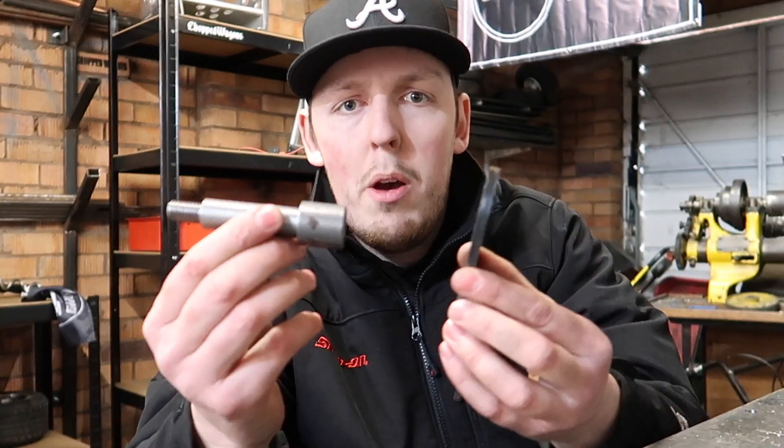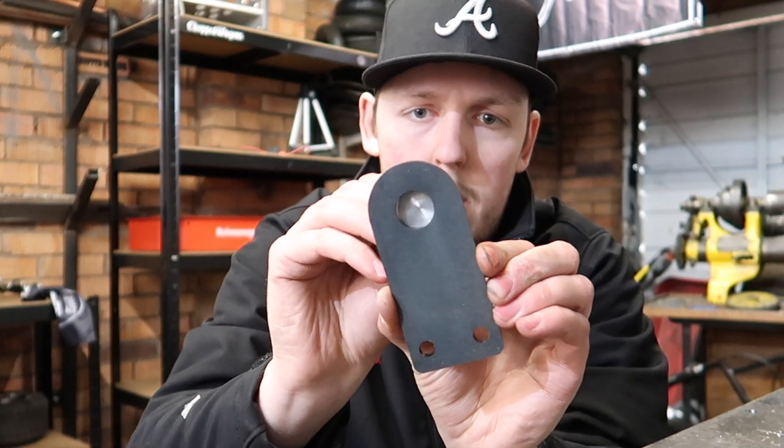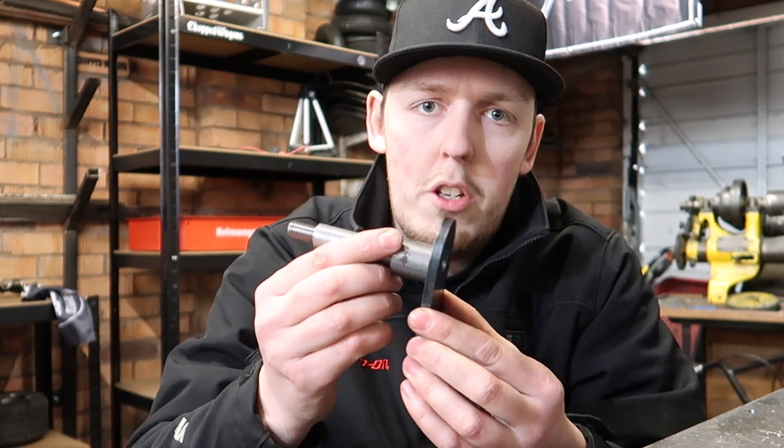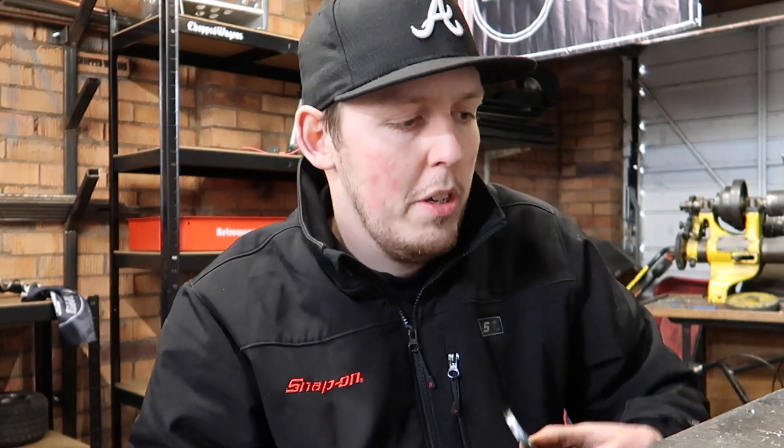Move your axles — these will come welded on there already. So these can all be bought separately, or you can weld them yourself. Let us know what you want to do, it's totally up to you, it's all good.